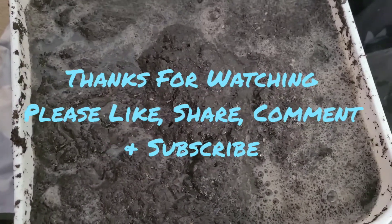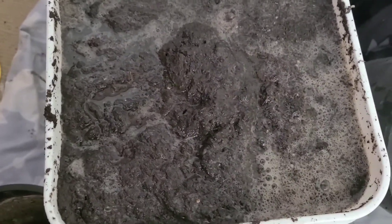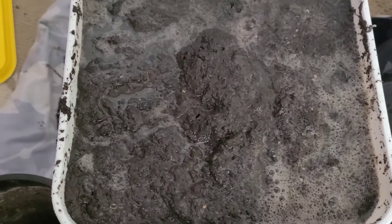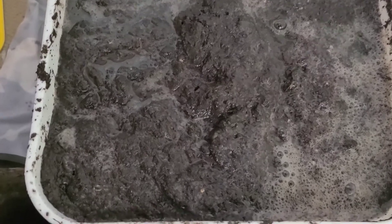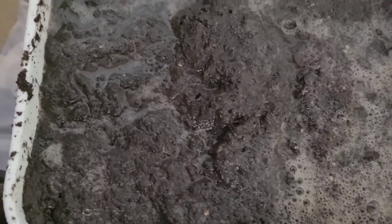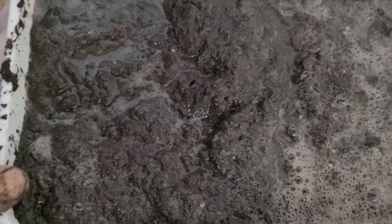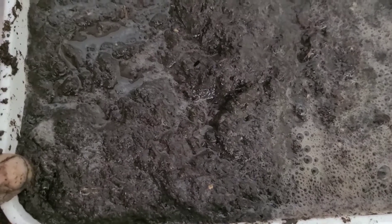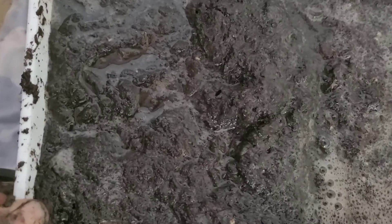Hello everyone, welcome to another informative episode on White Davy Gardening and Worm Farm. In my December 2020 indoor garden update, I mentioned that a lot of my plants died and I suspect I might have soil-borne pathogens. For the plants that have died, I took them out of the containers and decided to sterilize my soil.